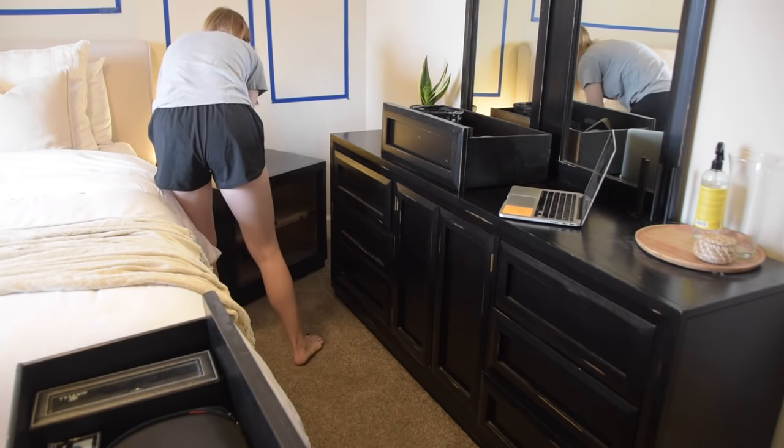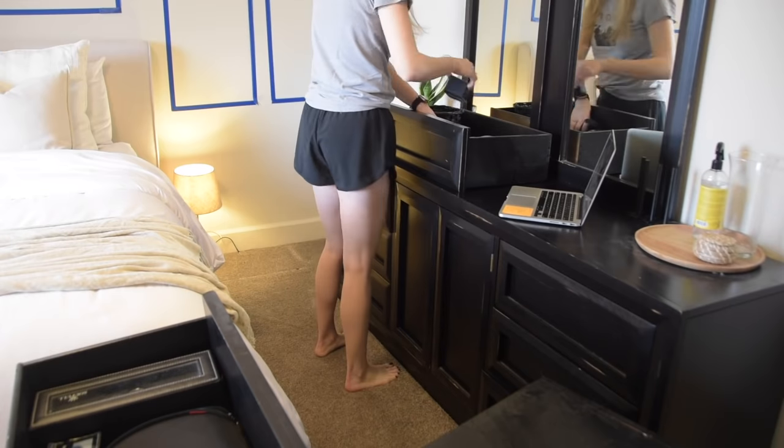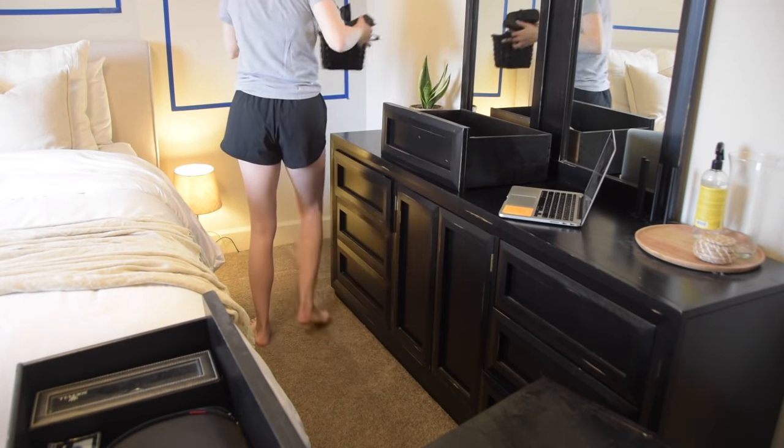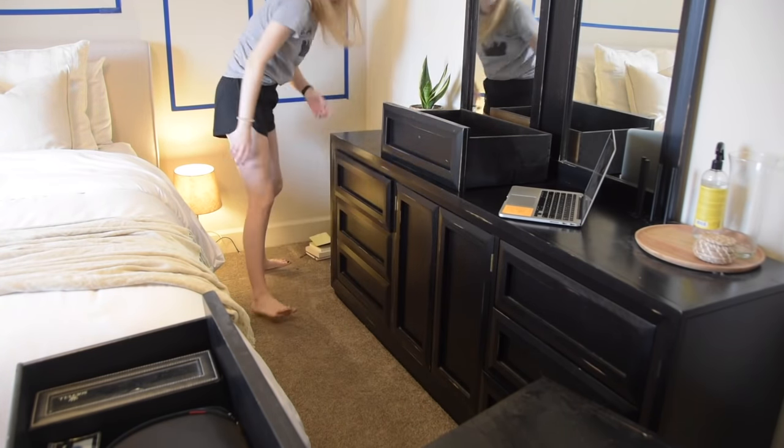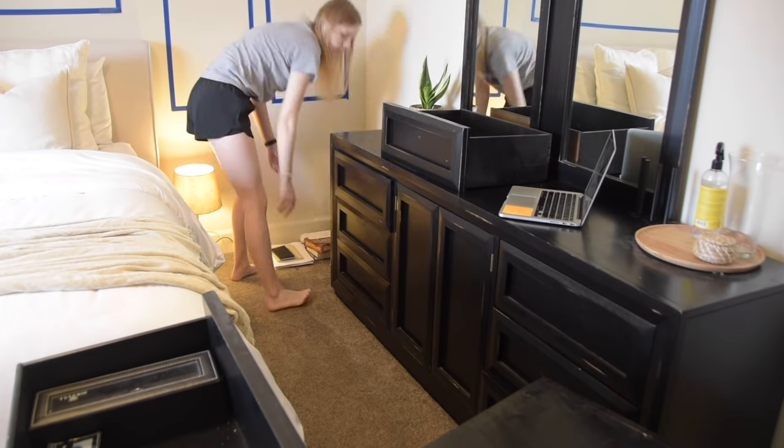I also wanted to start small on this project. This is the first time I'm painting real pieces of furniture, so I wanted to start with just the nightstands to kind of get a feel for it and figure out some do's and don'ts before I move on to the bigger piece of furniture — the dresser.